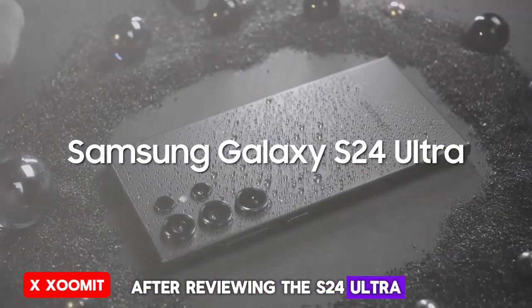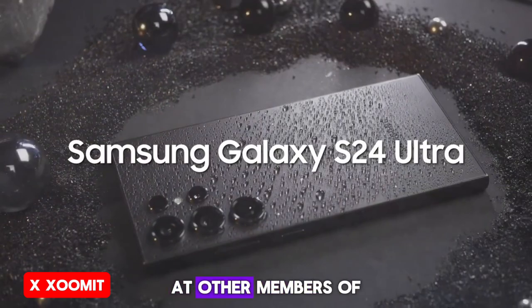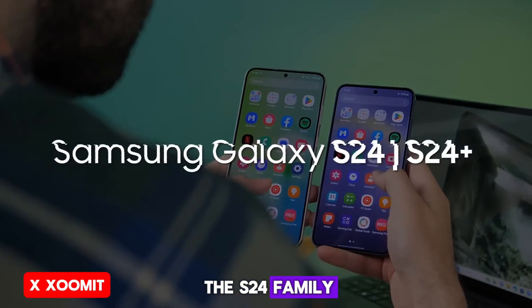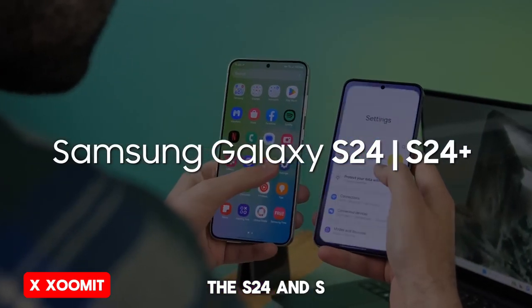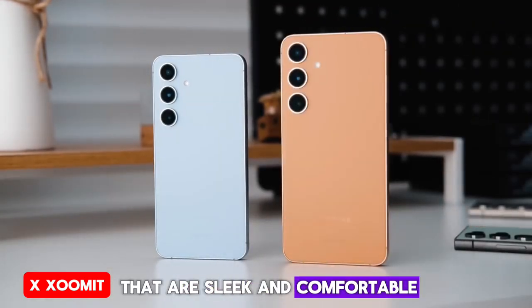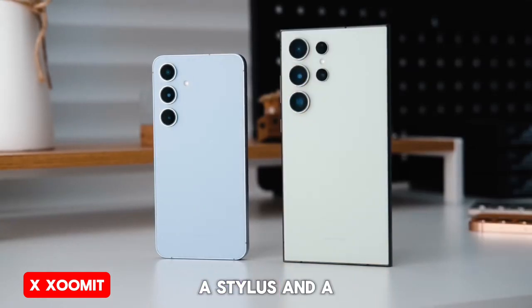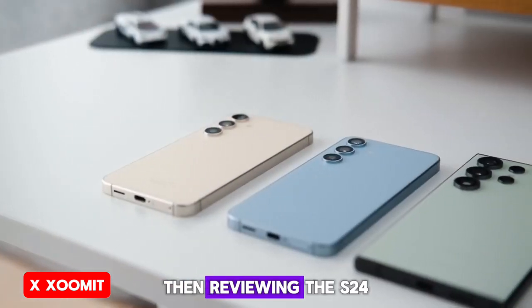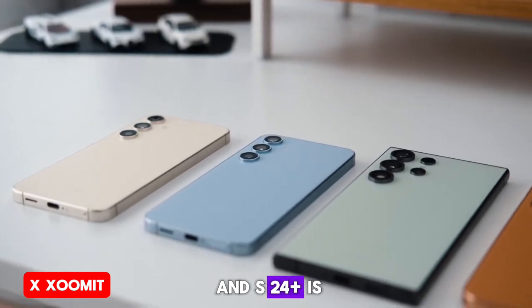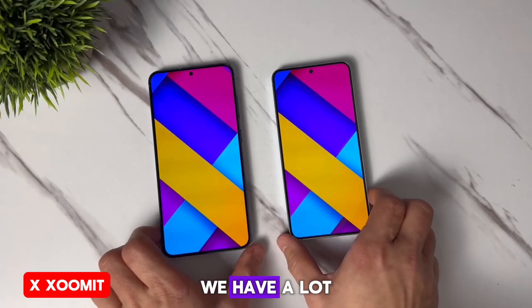After reviewing the S24 Ultra, which is one of Samsung's flagship phones, now it's time to look at other members of the S24 family. As you can see, the S24 and S24 Plus are here. If you prefer phones that are sleek and comfortable rather than thick and large with many cameras, a stylus, and a big display, then this review of the S24 and S24 Plus is for you. Stick around till the end — we have a lot to talk about.